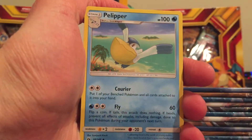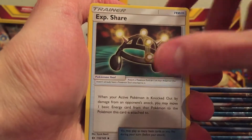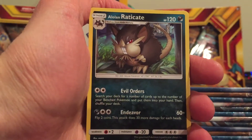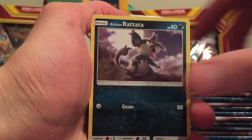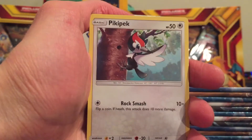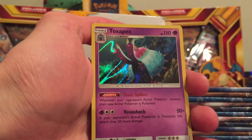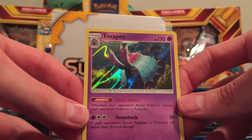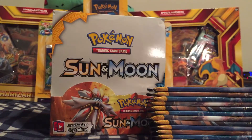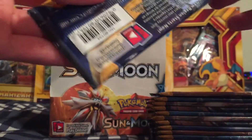Starting off with a Metal type energy. Expert Belt Trainer — not sure exactly what that is. Alolan Raticate. And Lunala on the cover artwork there.